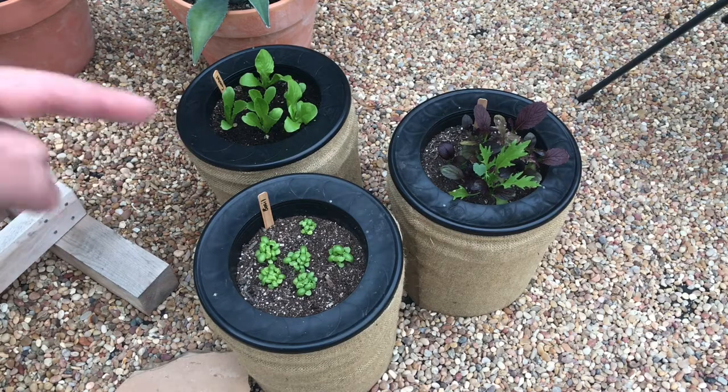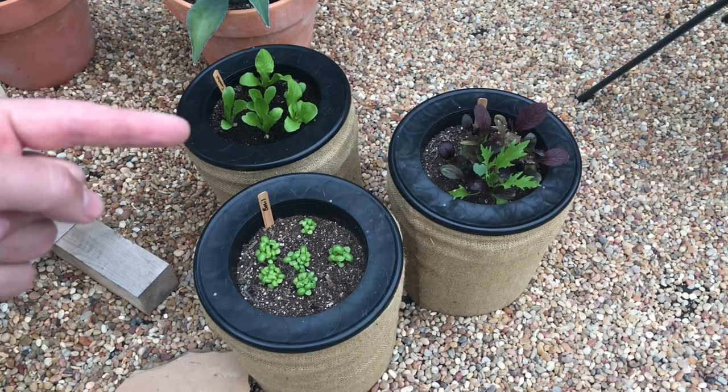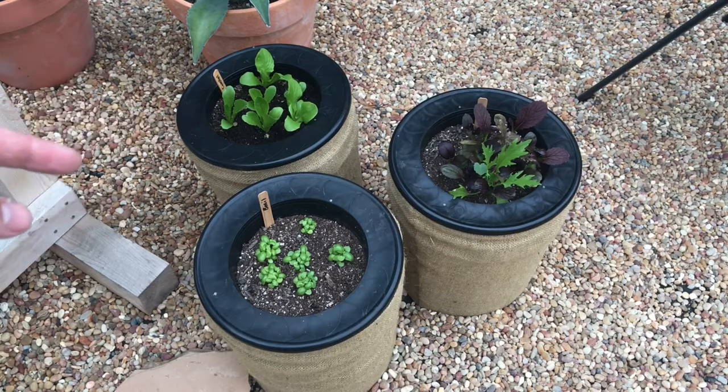This is our coastal mix over here. That is a mix of romaine and butterhead. We'll show you how to identify which is which.